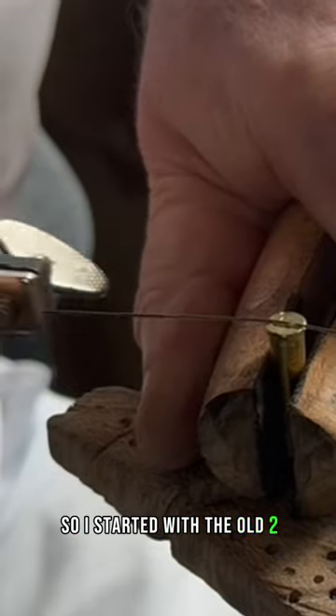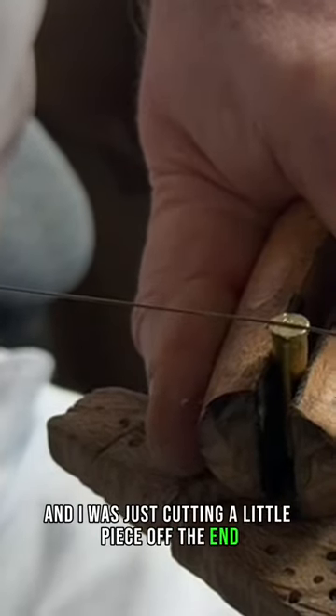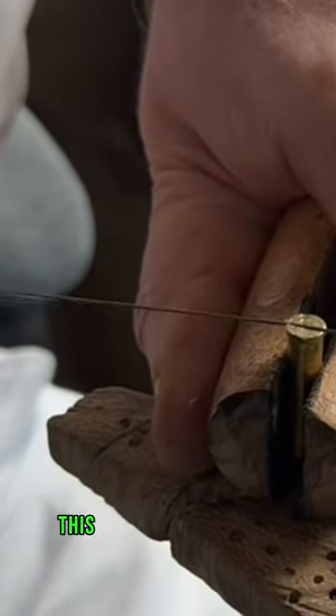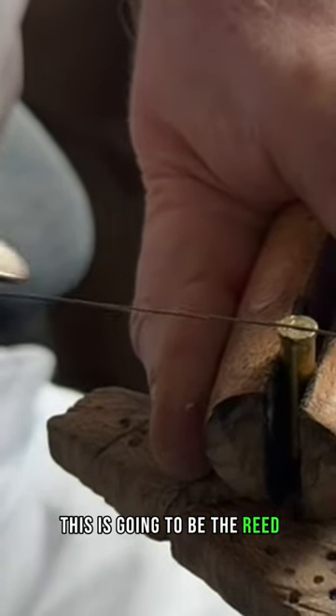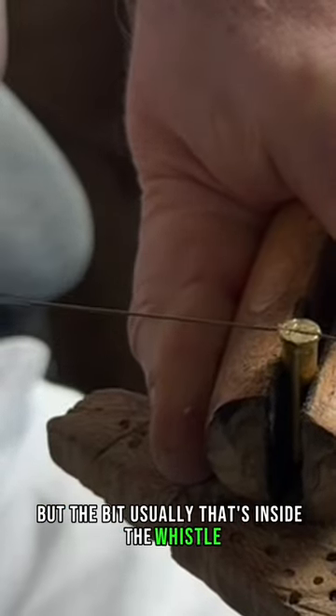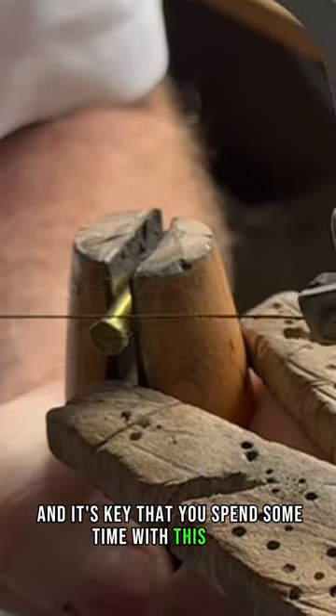So I started with the old .22 cartridge, and I was just cutting a little piece off the end, taking half away, leaving half on, like this. This is going to be the reed — well, it's not really a reed, but the bit usually that's inside the whistle. Getting it just right is not that easy, and it's key that you spend some time with this piece.